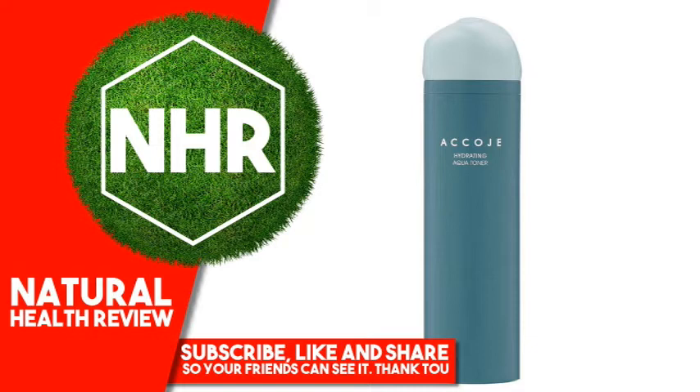Other Ingredients: Water, Glycerin, Butylene Glycol, Pentylene Glycol, Aloe Barbadensis Leaf Extract, Ecklonia Cava Extract, Opuntia Coccinellifera Fruit Extract, Portulaca Oleracea Extract, 1,2-Hexanediol.